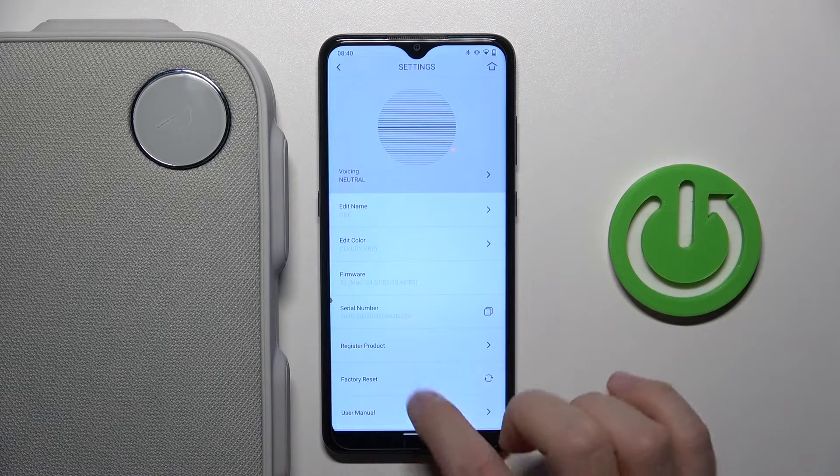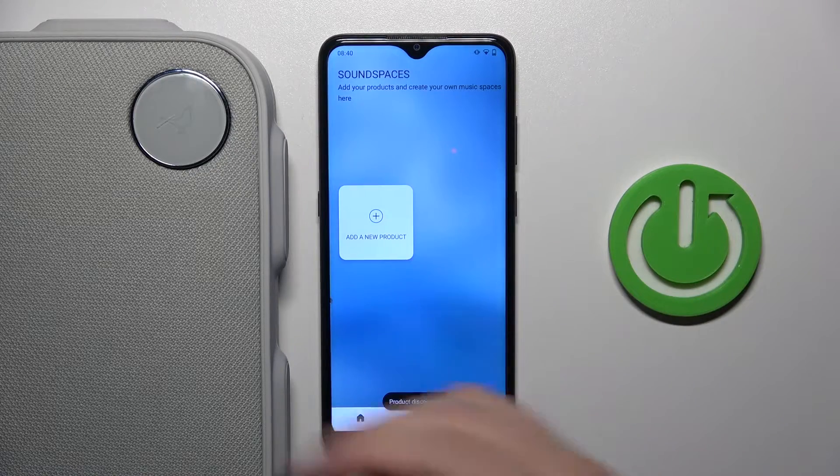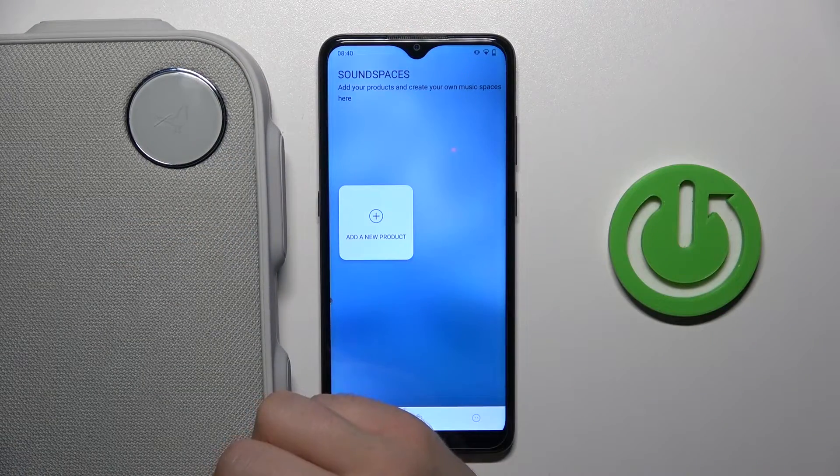It appears just right here. So click on advance, then click yes to confirm and as you can see right now we are not connected anymore, the speaker is turned off and that's the reset process.